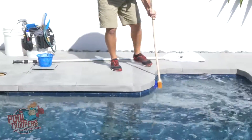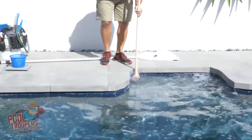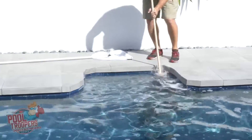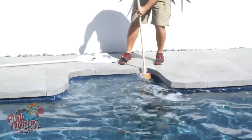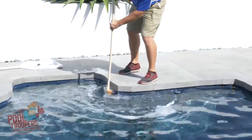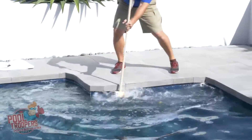When you're coming around the corners, you want to make sure you get in here and give it a little up and down motion in the corners, because that tends to be where your algae grows. I'm going to keep going all the way around here and I'll move back to my regular side to side motion going back and forth.